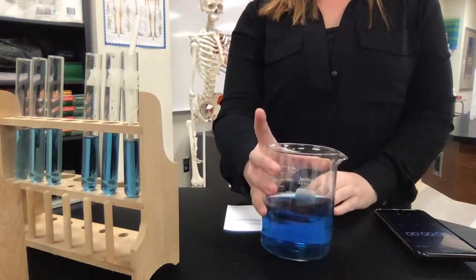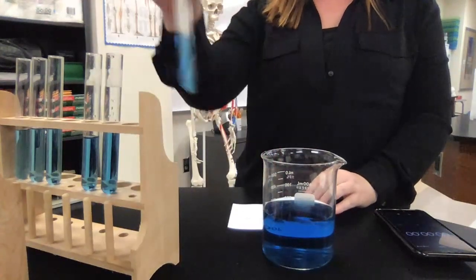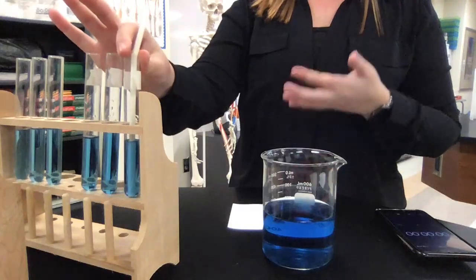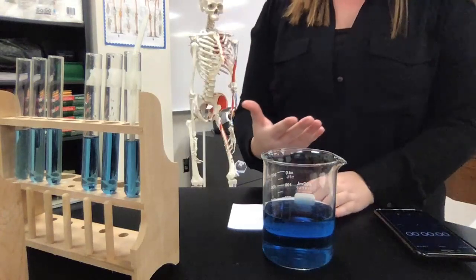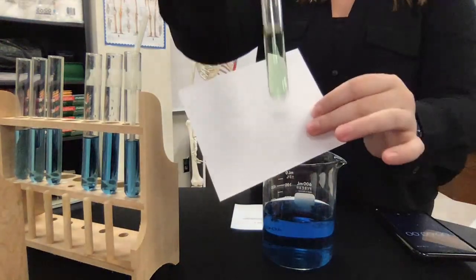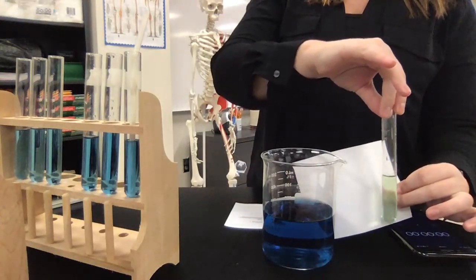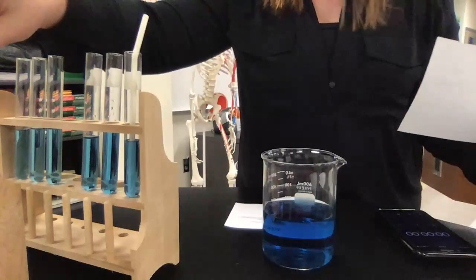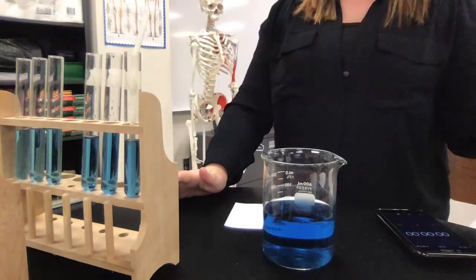Bromothymol Blue is a pH indicator. When you are breathing, you're releasing carbon dioxide, and as you're blowing bubbles through the straw into our solution, you're releasing that carbon dioxide into the solution. When carbon dioxide meets up with water, it creates carbonic acid, which is a weak acid. Since Bromothymol Blue is a pH indicator, as it's being exposed to that acid, it's going to experience a color change — to more of a yellowy-green color. So you can see the color differences here: one is different than the other. This one had the carbonic acid in it, which is why it changed color. That's how Bromothymol Blue works — as you're breathing, you're releasing carbon dioxide, and that causes the color change.